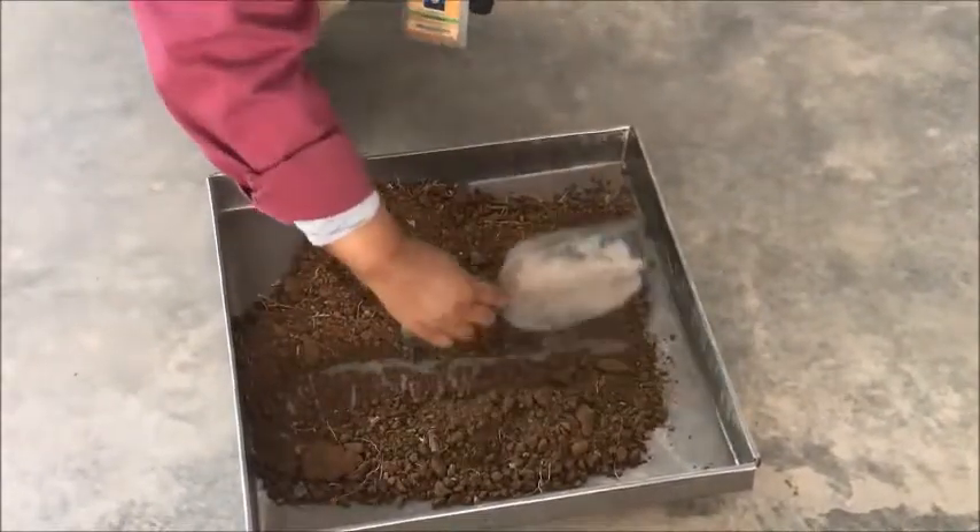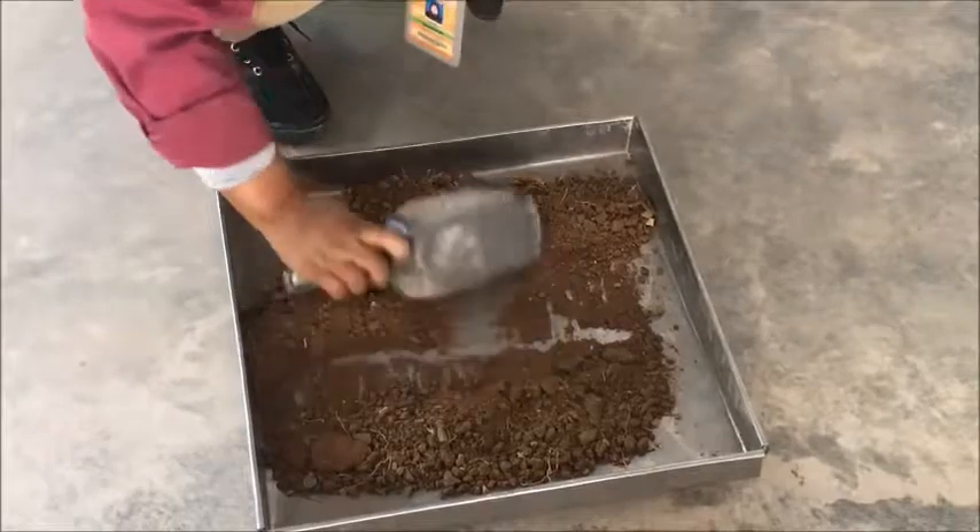Firstly, oven dry the sample. Allow it to cool and measure its weight.